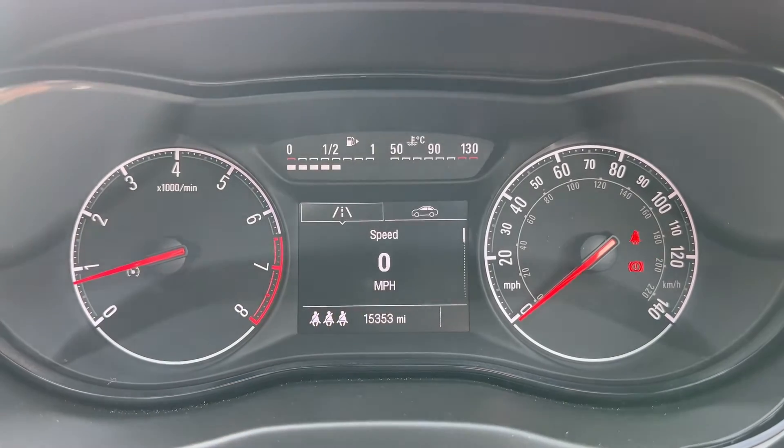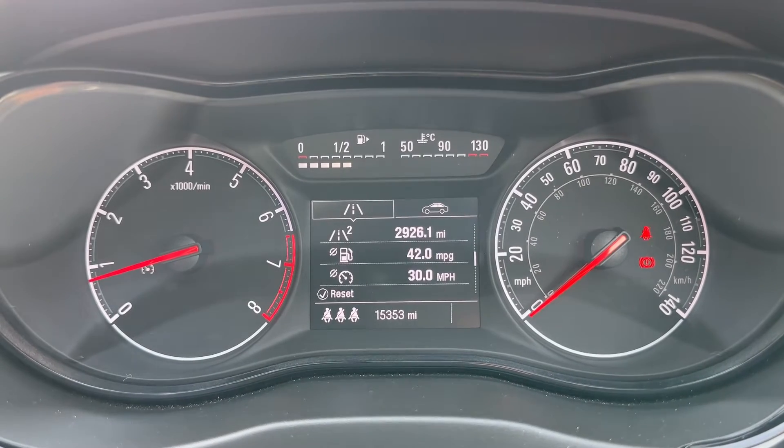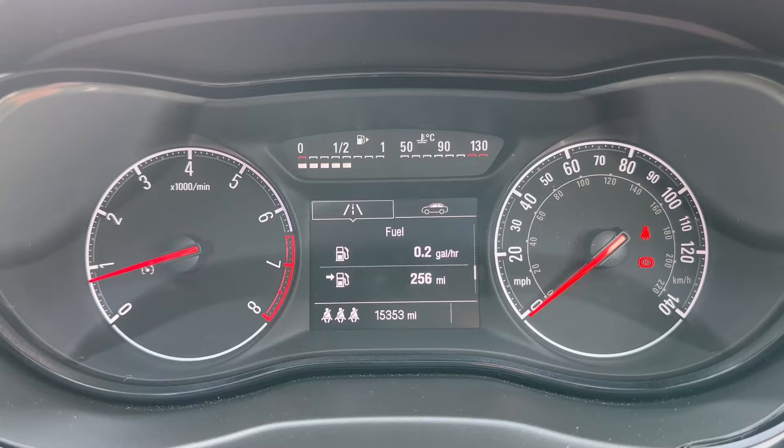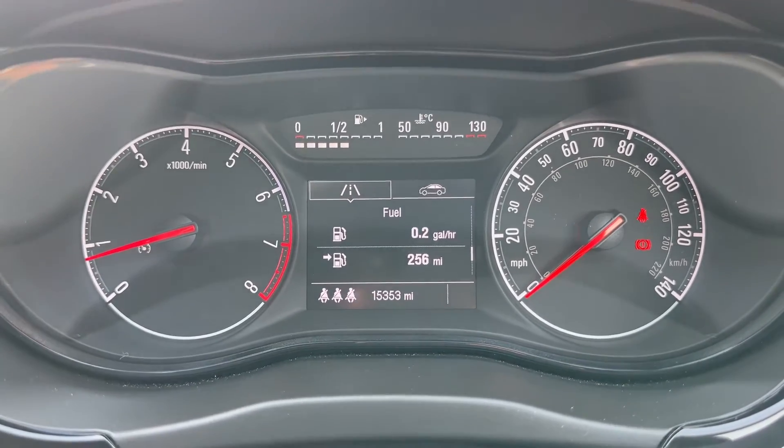Above that we have a digital readout for the speedometer. You can change that information for various bits of trip computer and fuel economy information using controls on the indicator stalk. And above that we have the fuel gauge and coolant temperature gauges.